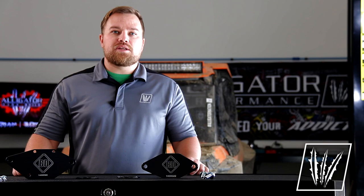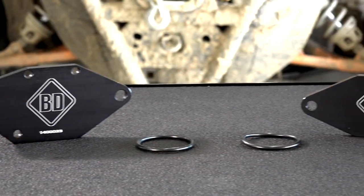The BD rear frost plug plate is able to seal the leak without the need to hammer out the old freeze plug, which can be a chore of its own.